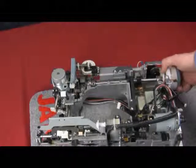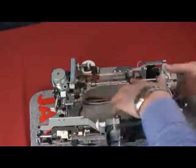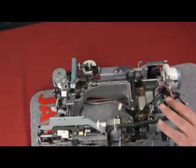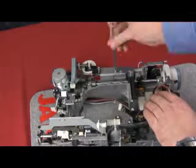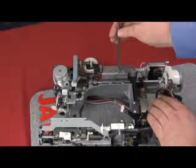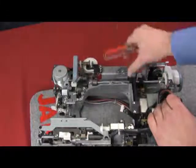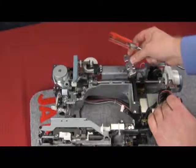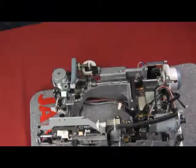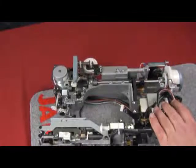Now we're almost ready to pick up the upper shaft. However, we can see that it's still being held in by something. We have a metal plate at the top which goes over the top of our upper shaft timing gear. We're going to remove one screw and loosen the second one that holds it in, then remove the plate. You can see there's a nice guide that goes over the gear. Now we can replace the second screw back in so we don't lose it.